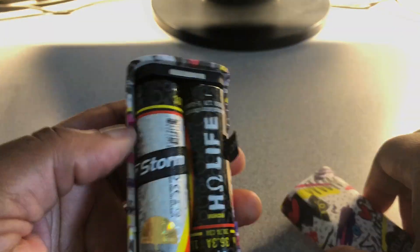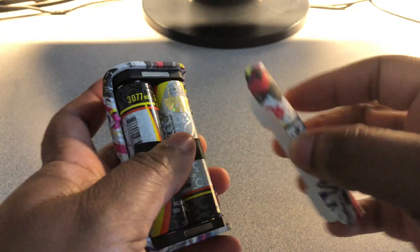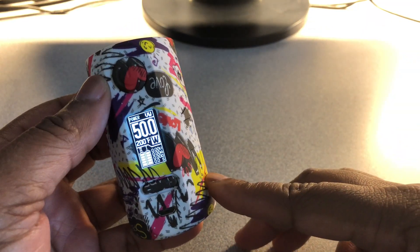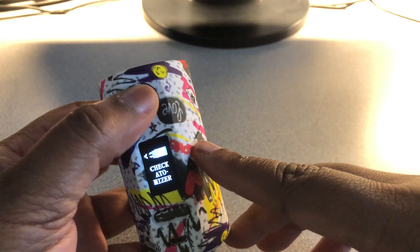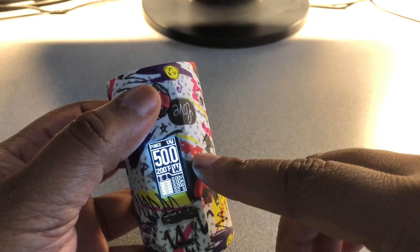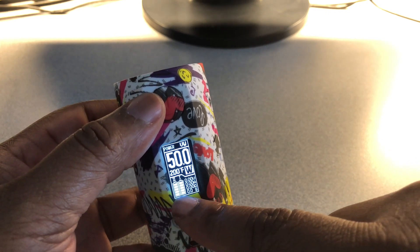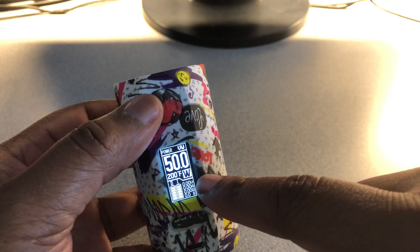I had to get some more batteries. Here are the batteries in, door on — here is that screen. It's a pretty bright screen. We have power — 50 watts — and you have your temperature in Fahrenheit, wattage, battery indicators, voltage, amps, ohms, and seconds.